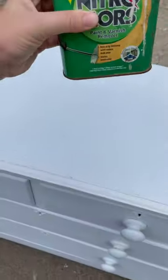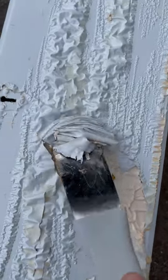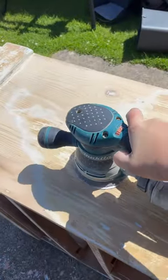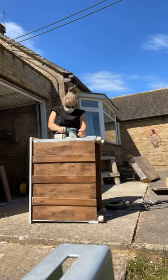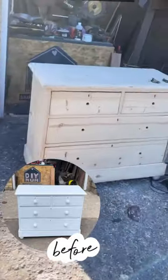Welcome back to another DIY mum upcycle. This time we're gonna be stripping off the paint. This was poorly painted so I wanted to strip it back to see what wood we were playing with. I used a mixture of a paint stripper and then sanded the rest, and here we go — this is what we were left with.